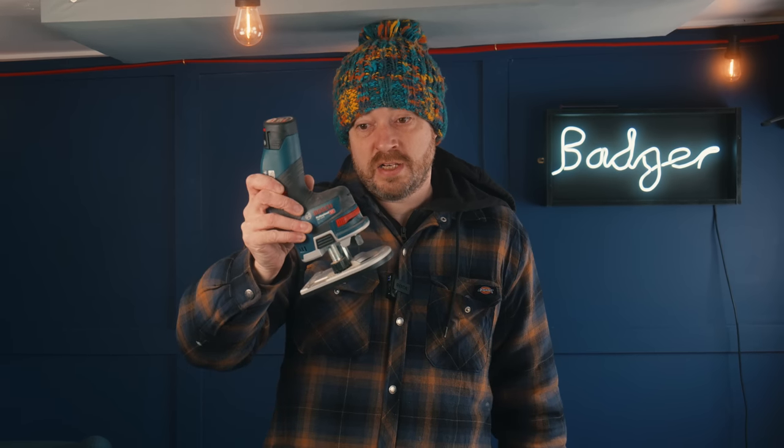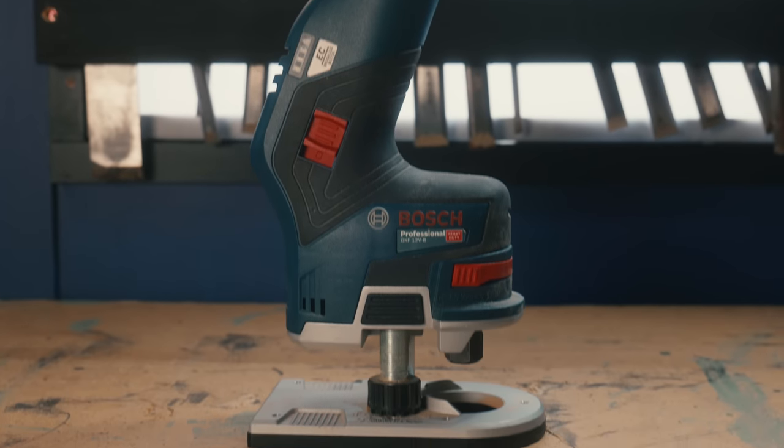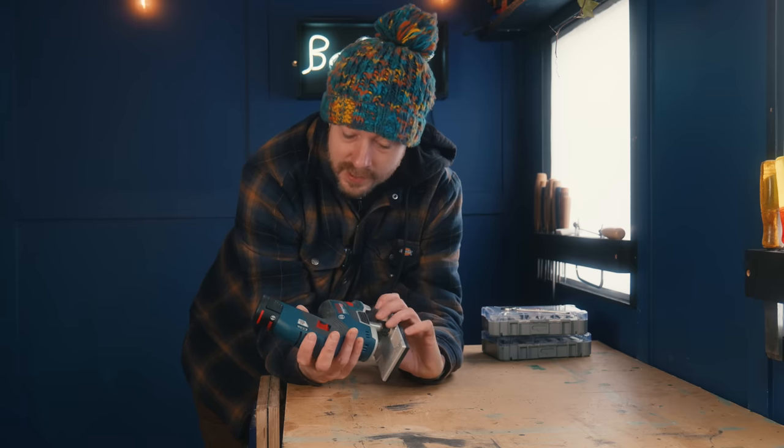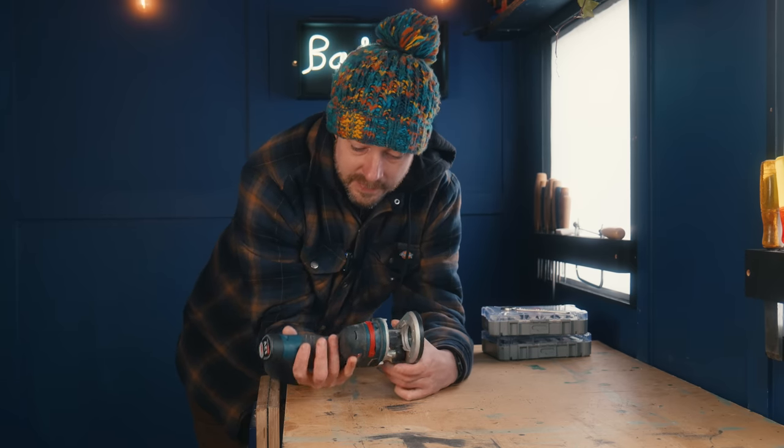Hello everyone and welcome to Badger Workshops. I've had this Bosch GKF 12-volt router for about a year now. I've used it on lots of projects so I thought I'd give you my thoughts on it. Bosch did send this to me but I'm going to give you my honest opinions about it.